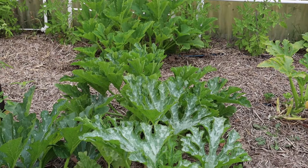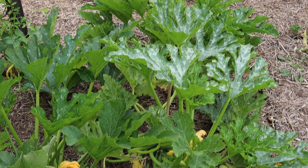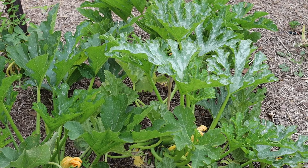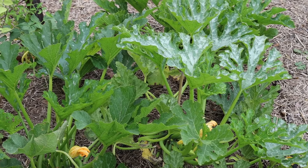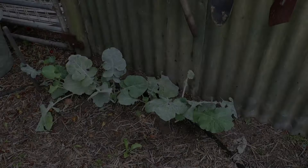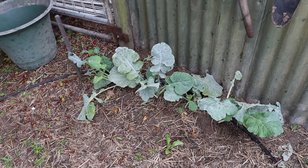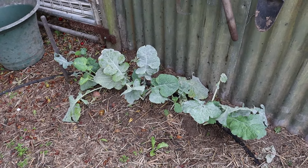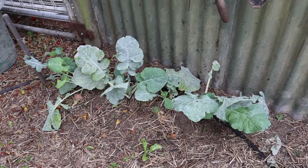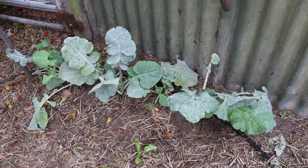This is our zucchini area — we've got plenty of different varieties and we've also got them along the fence and in front of the bed frames. I normally do Cocosel, Black Beauty, and Rondo Denise, which is the round ball zucchini. They're really nice — you can scoop out the centre and stuff those with meat and cheese, other vegetables, breadcrumbs, pasta sauce, all that sort of thing. Lovely.